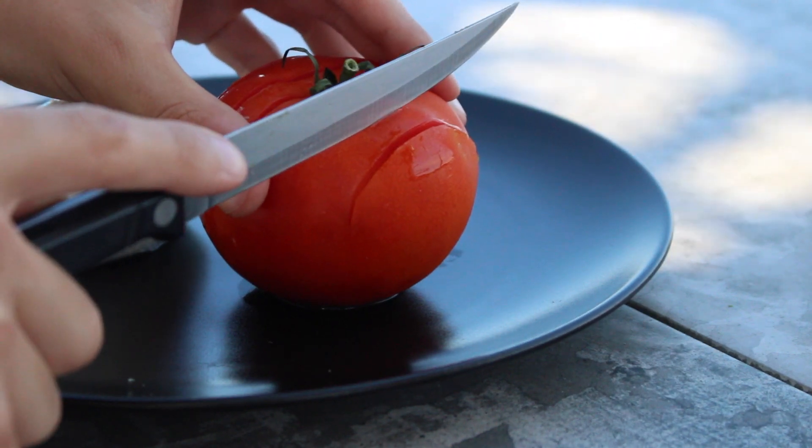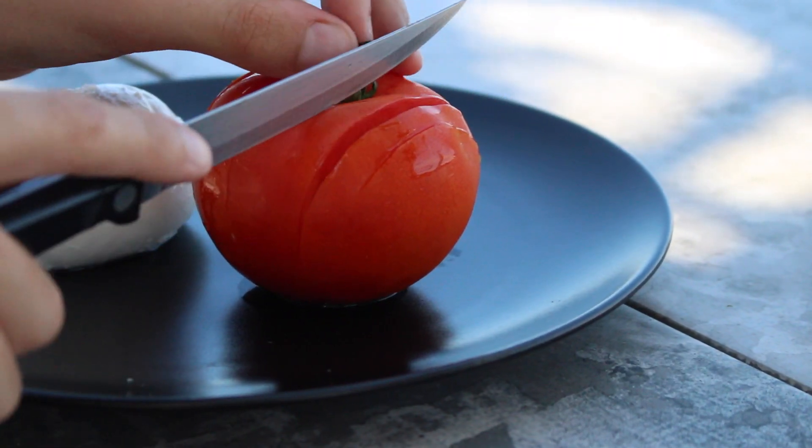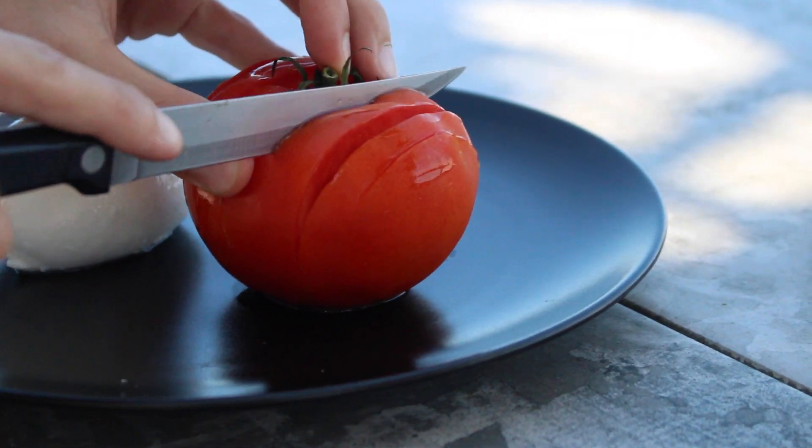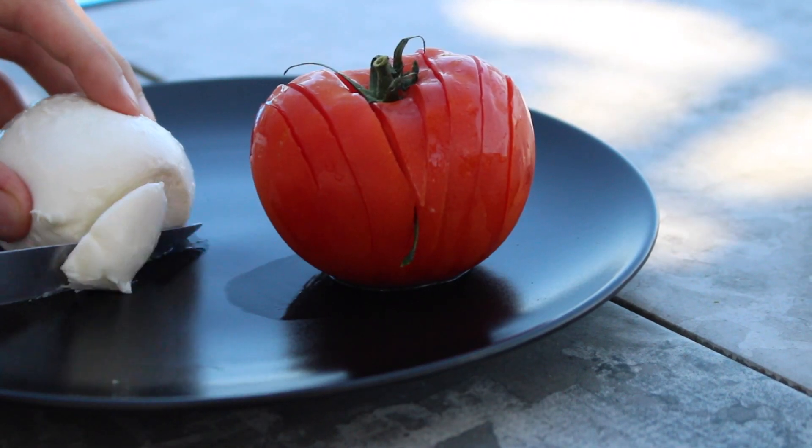C'est vraiment super simple, franchement il n'y a rien de sorcier, mais je trouve ça super sympa pour présenter. Ça change un peu et pour manger ce n'est pas trop galère non plus. C'est sympa et je trouve que c'est plus agréable à voir. Vous pouvez assaisonner entre les tranches et faire plein de petites choses sympas.